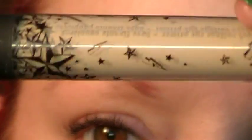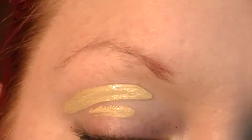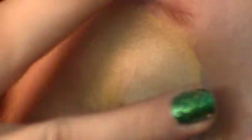First thing I used was the Kat Von D primer. And I just opened a brand new tube.